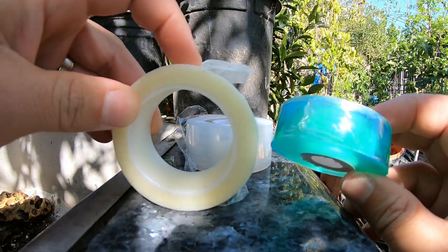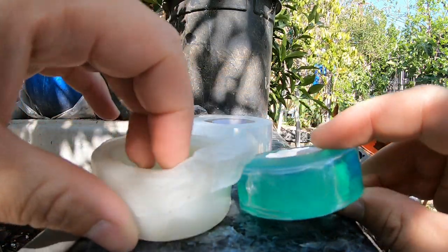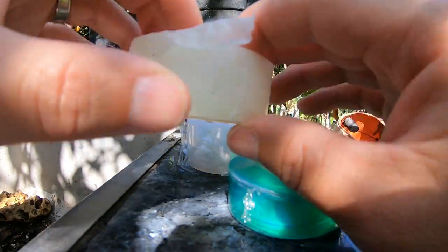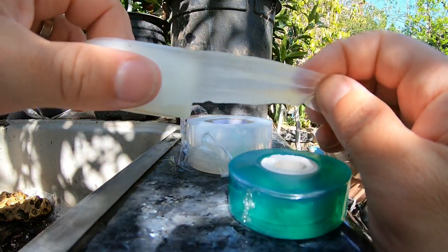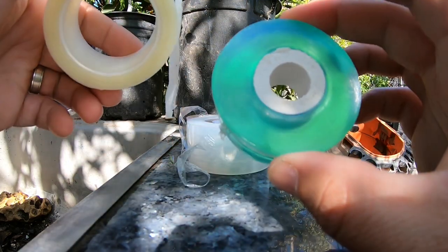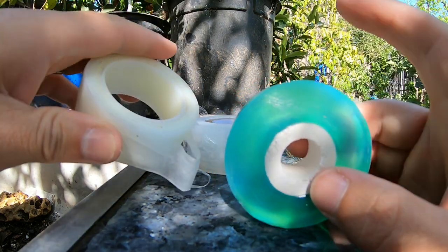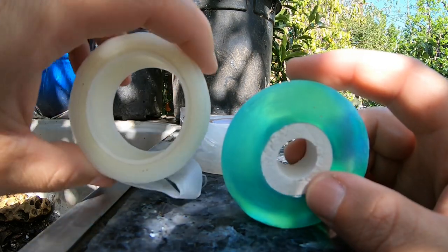I don't know why the parafilm grafting tape can't be shipped to California, so if you know the reason, let me know — I'll look into it. This new plastic tape is an awesome product and will get the job done, but it's too early to say how it's going to turn out. Thanks everyone.